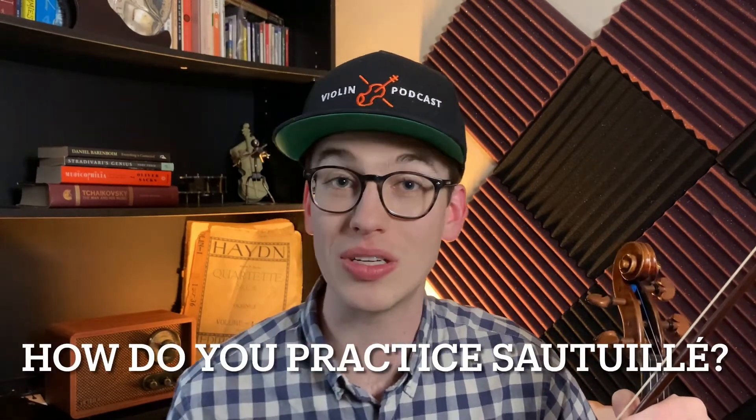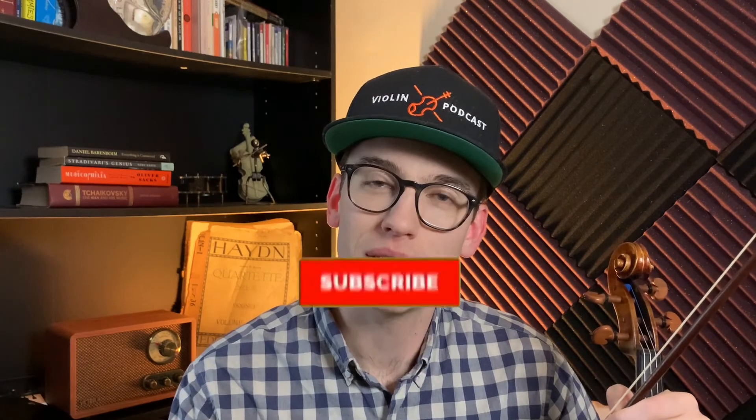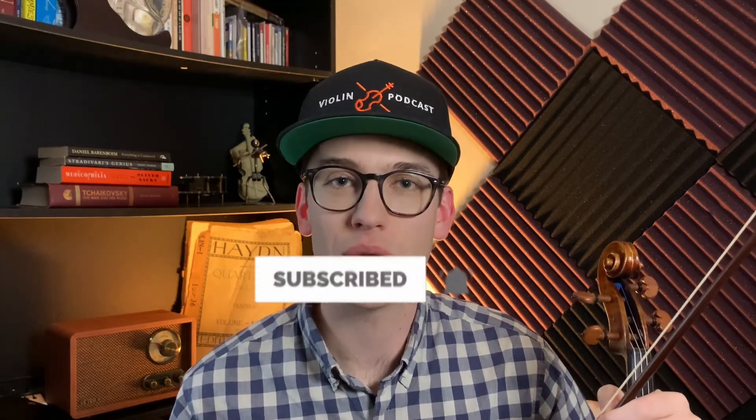Leave some comments down below — what do you think of this tutorial? What are some tips and tricks that you use for sautier? I'd love to get this conversation going. Thanks for watching this YouTube video on how to play sautier on the violin. If you enjoyed this video, please make sure to hit the like button and subscribe button and hit the bell notifications. It really helps me out as a content creator to provide more videos for you. Thanks for watching, and I'll see you in the next video.